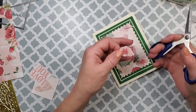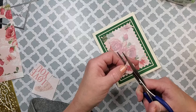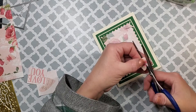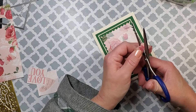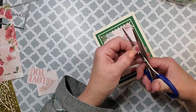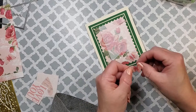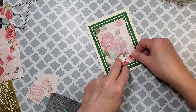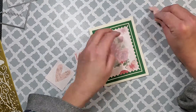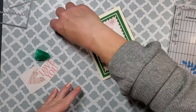Right now I'm just fussy cutting this butterfly, and that's going to go on the base of my card right where the other butterfly is — it'll cover it up but give it some dimension because I'm going to pop up the wings. I realized the antennas are on the printed paper so I just cut those off. I'm only going to put glue right in the center of the butterfly because I want to prop the wings up, and I did the same thing with the second butterfly.